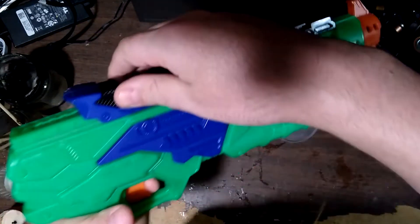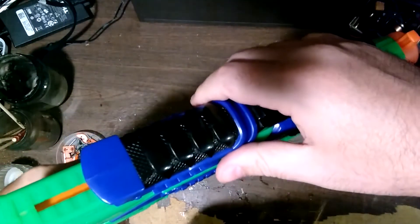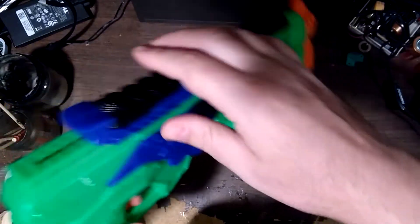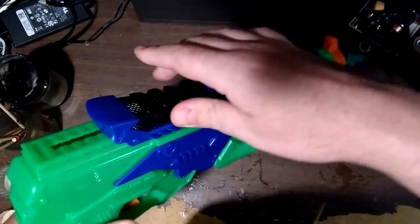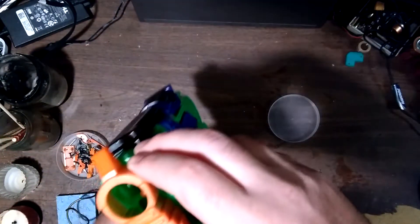However, I found out that it doesn't prime. It's kind of weird — you pull back, it doesn't catch, and then it's locked and you have to push the trigger. I don't know, it doesn't make any sense.